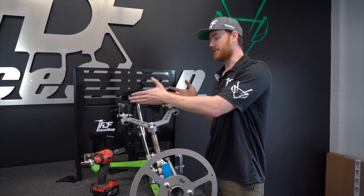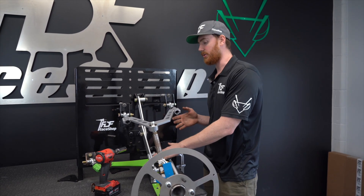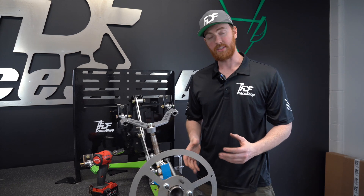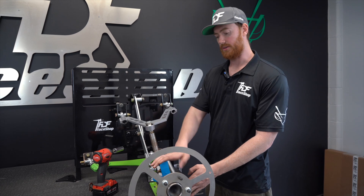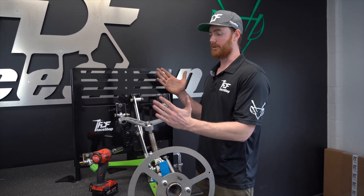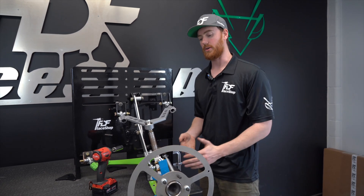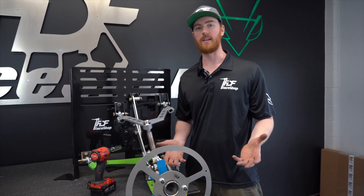A couple other points: you'll notice that the upper control arm mounts actually further away from the chassis than the lower, and then to get our kingpin axis, it mounts further inward on the knuckle side as well. So overall, the upper control arm is much shorter in both directions than the lower, and this is favorable for grip driving. But when we're drifting, what do we need to change?